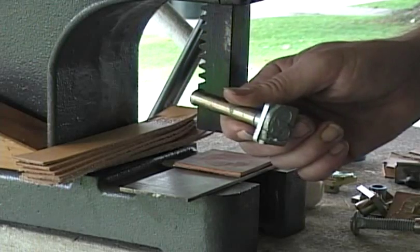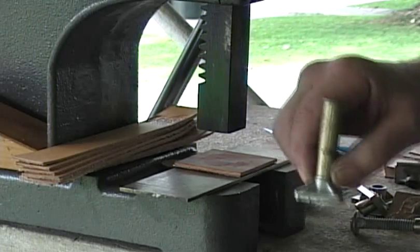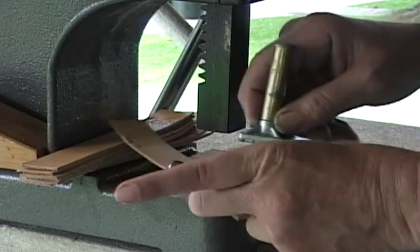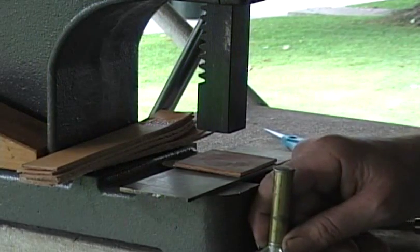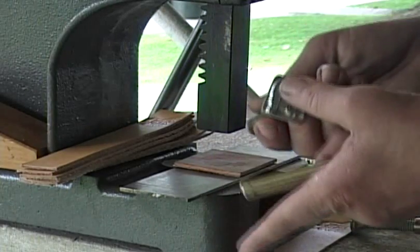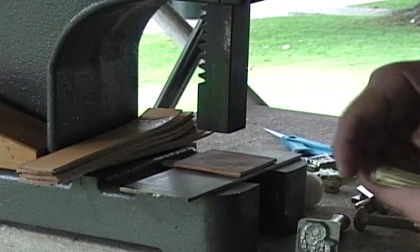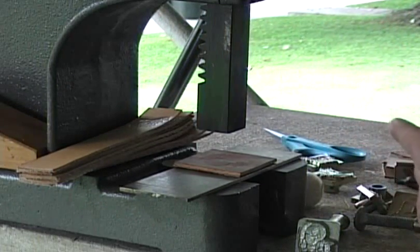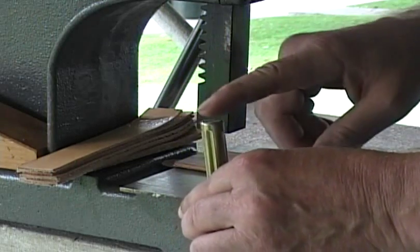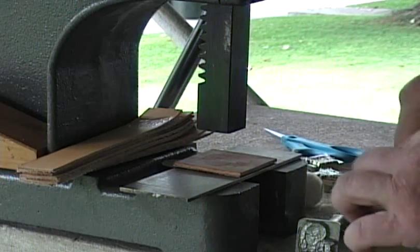This is what Tandy usually supplies. The problem was when I was trying to hold this down on the leather and hit it with a hammer, I usually got my fingers pinched or the die would bounce. And when the die bounces, what you end up with is a smeared image or a double image. Sometimes the hammer would come down slightly off to the side. So this press setup eliminated all those problems.